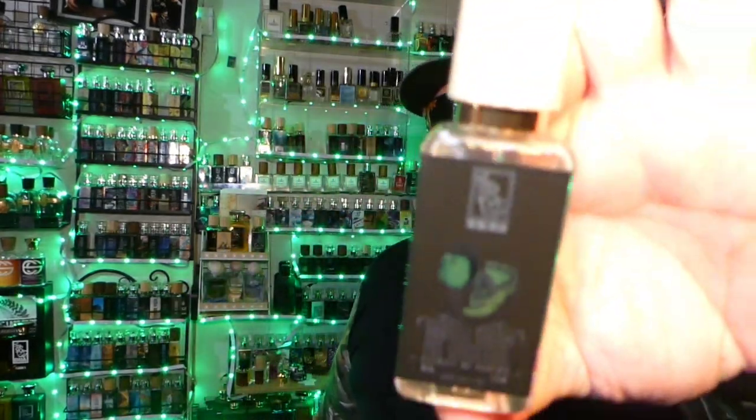Let's see if Banana Cream Pie Cocktail gets my full seal of approval. For first impressions — absolute check. I absolutely love this fragrance; 100% in the air it smells amazing. Full check.